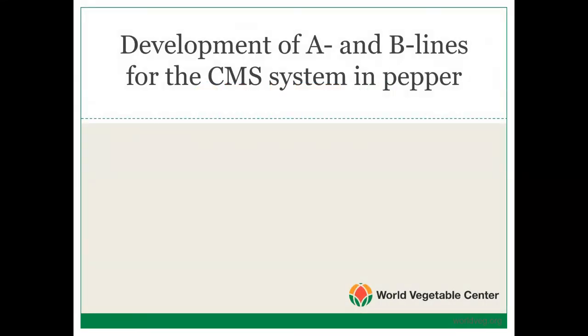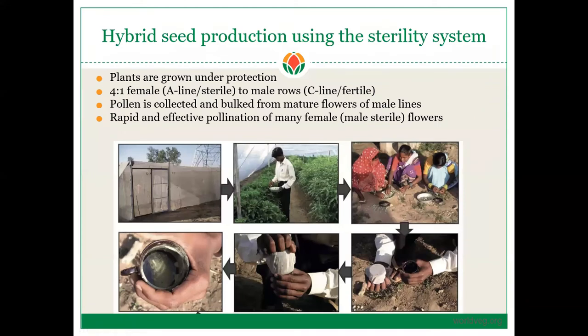We will now start part three in our lecture series on the use of CMS, or cytoplasmic male sterility systems, and hybrid seed production in pepper. The last section is on the development of A-lines and B-lines for the CMS system. Here in this upper left image is a screen house where the A-lines, B-lines, and C-lines are grown to produce hybrids. You want to eliminate any pollinating insects, such as bees, that could cross-pollinate your flowers.